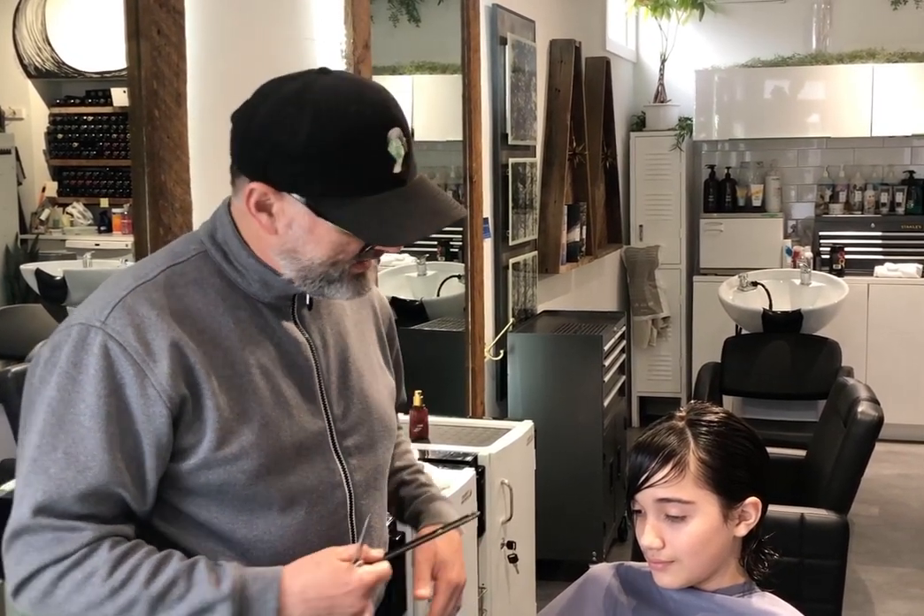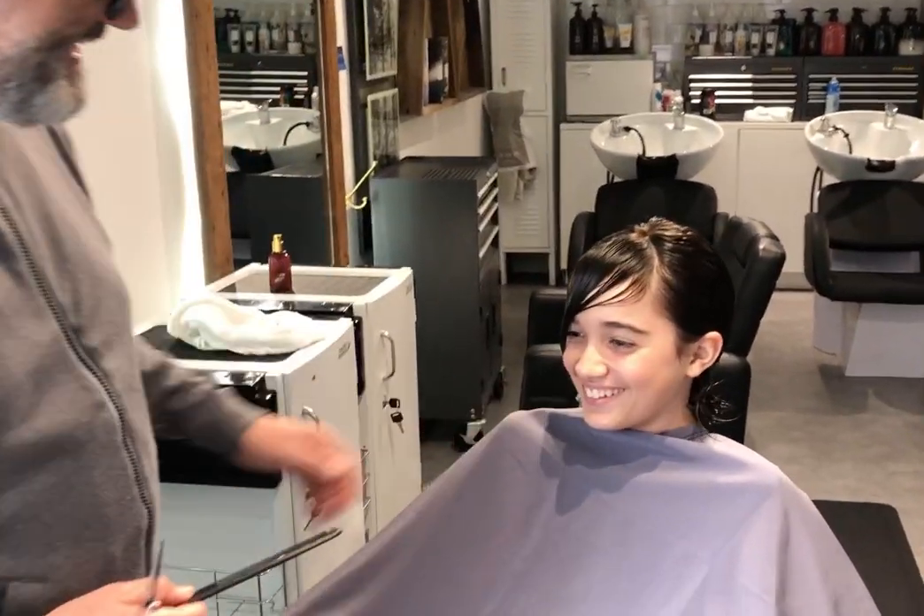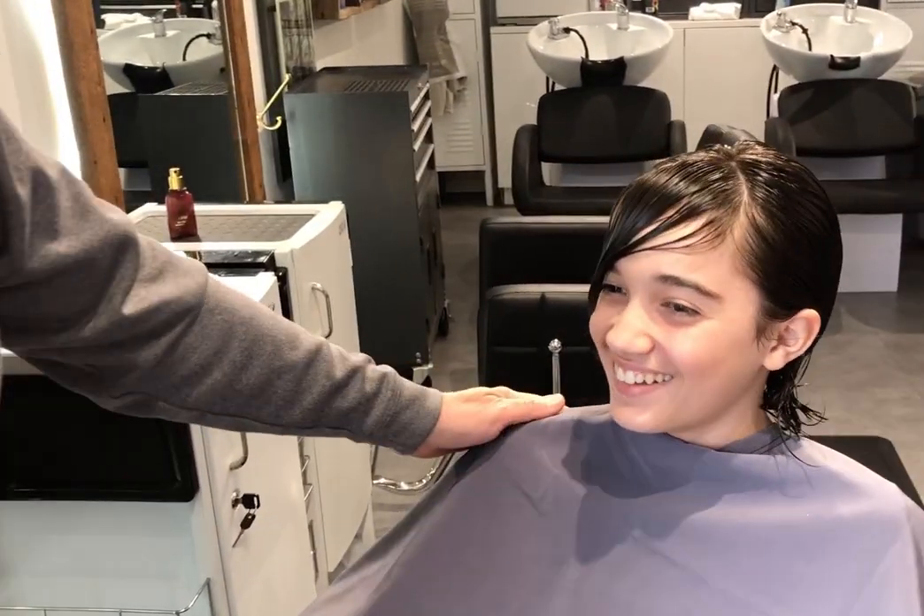Hi everyone! Tina did a little do-it-yourself bang trim, and this is for you to be able to cut your kids' hair. Evan volunteered to be a model today — you wanted to do this, right?